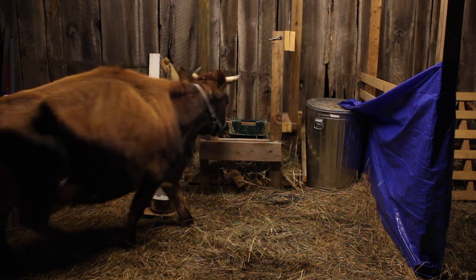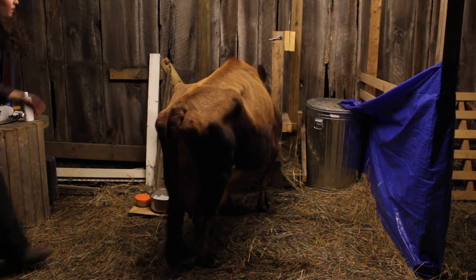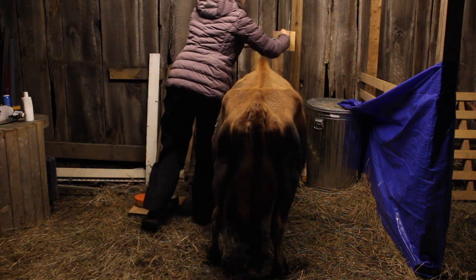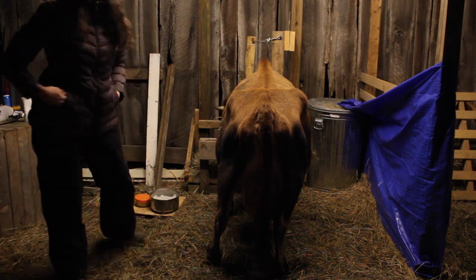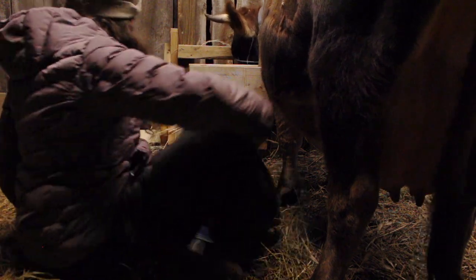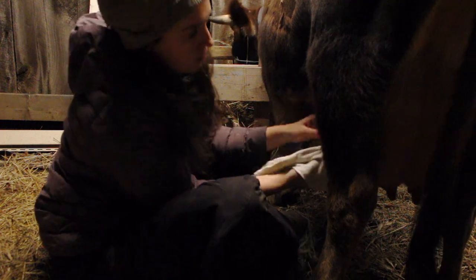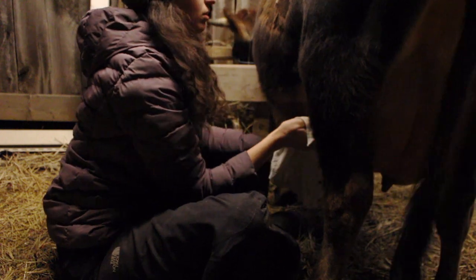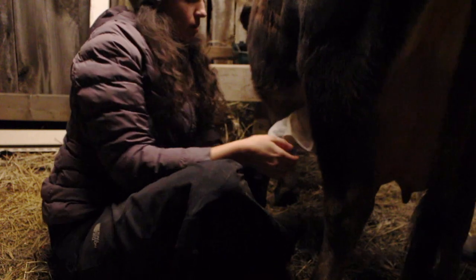Here we have her going in the stanchion once again for her hay. We usually give alfalfa in the mornings and then the dairy ration in the evenings. The dairy ration we are giving right now is a grain mixture from New Country Organics — I will link it down below. I feel really good about giving her this grain. I know some people are opposed to giving their cows grain, but she gets very little and I feel like it really helps with her production.